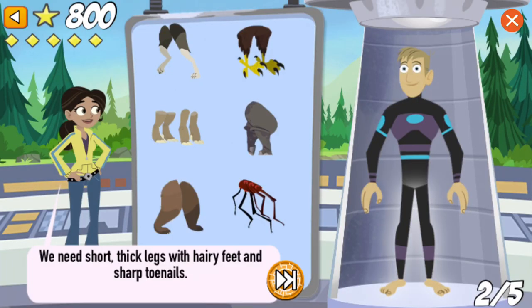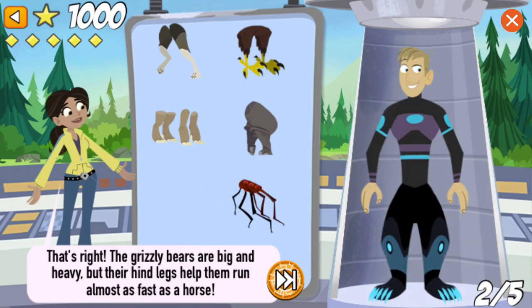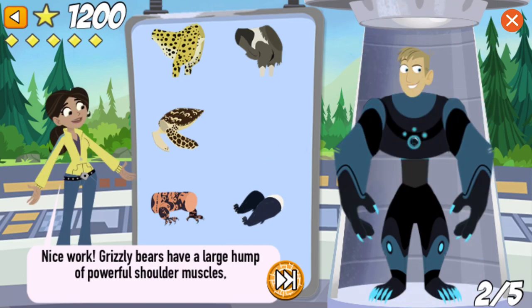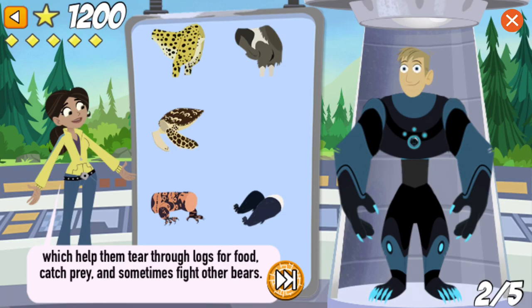We need short, thick legs with hairy feet and sharp toenails. That's right! Grizzly bears are big and heavy, but they can still run really fast — their hind legs help them run almost as fast as a horse. This creature power suit needs super strong, furry arms with huge paws and sharp claws. Nice work! Grizzly bears have a large hump of powerful shoulder muscles, which help them tear through logs for food, catch prey, and sometimes fight other bears.